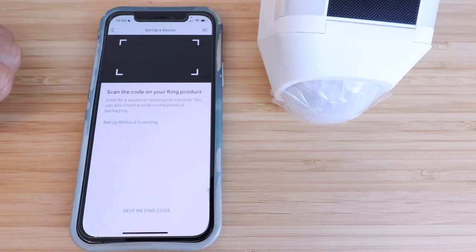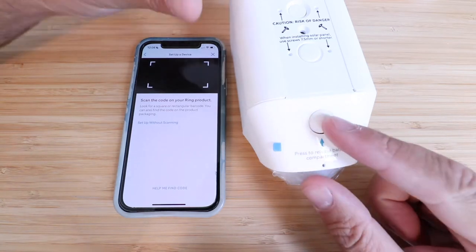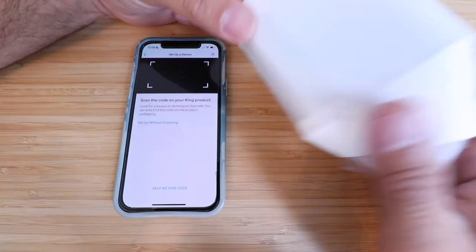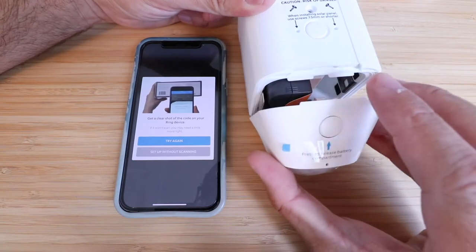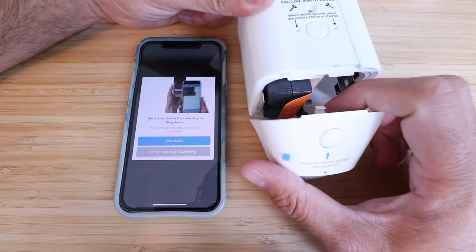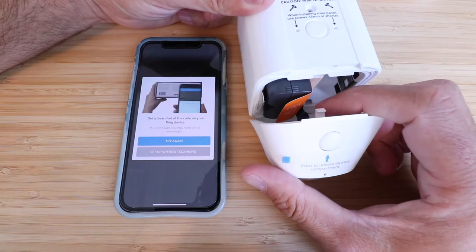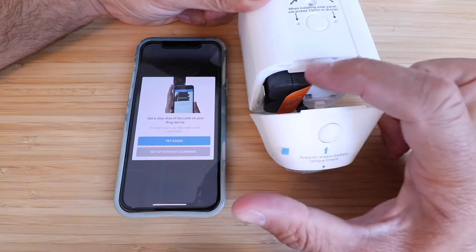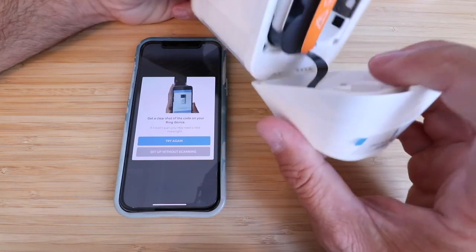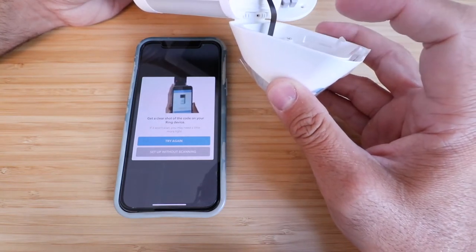It says scan the code on your Ring product. We're going to look for a QR code on the device and scan that. To get to the QR code for the Ring Spotlight Cam Battery, all we need to do is turn it over. On the back there's a little button that releases the battery compartment, and on the inside face you're going to find the QR code. Press that little button, it opens up, and you can scan it right there.